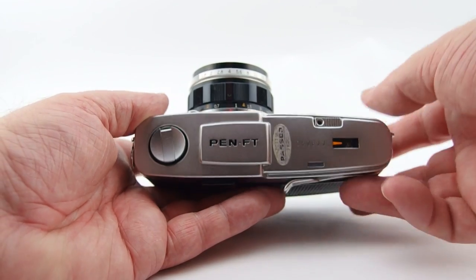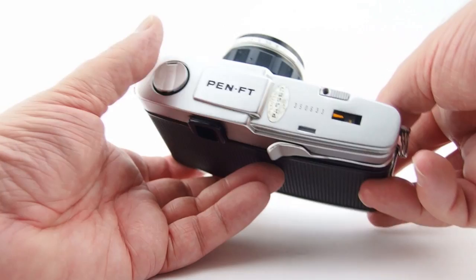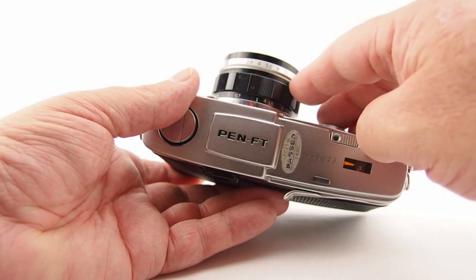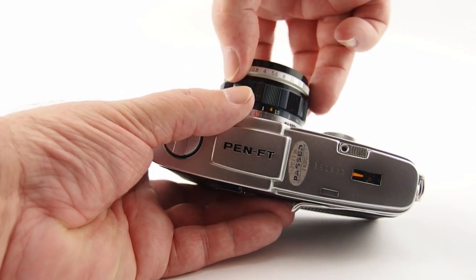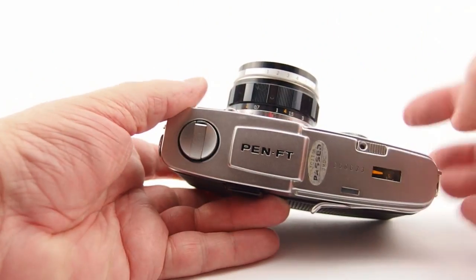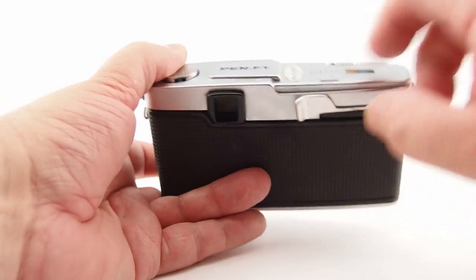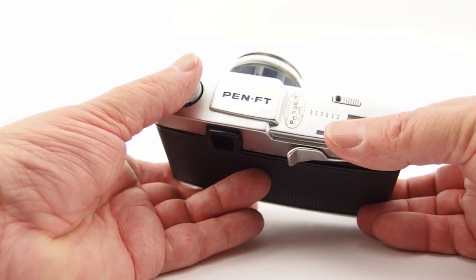The truth is you can use it fully manually, as I often do. With the EV value, I use the Sunny 16 rule sometimes — you can see the apertures here. This is a rather neat little lens: you can actually pull this ring forward and twist it around, and suddenly you have EV values. You can match up the EV value in the viewfinder with that on the lens, so it's quite easy to use.